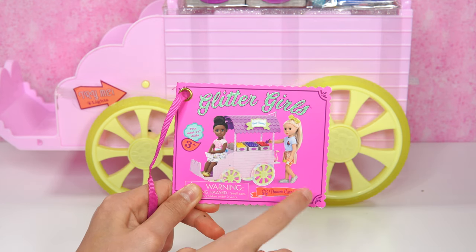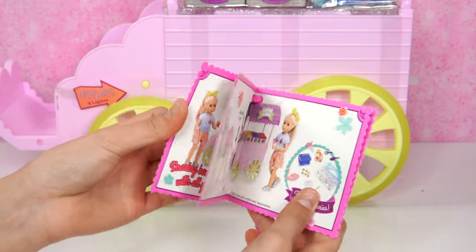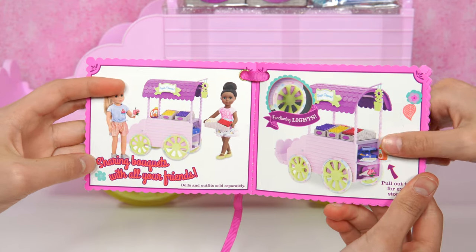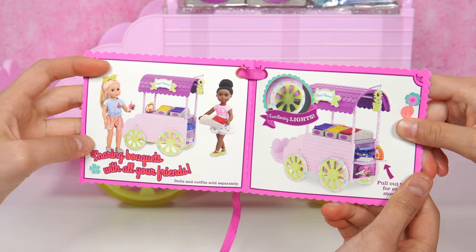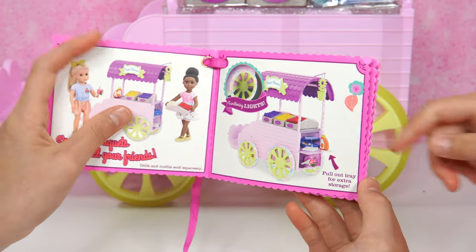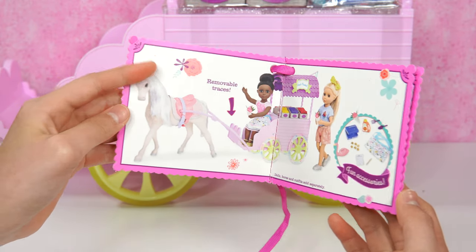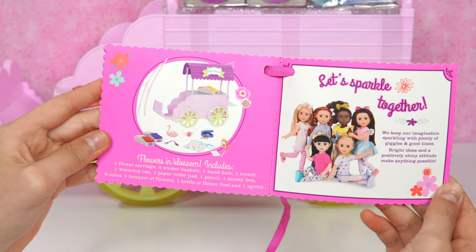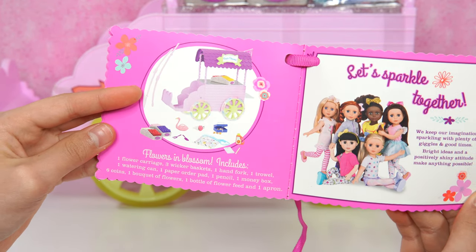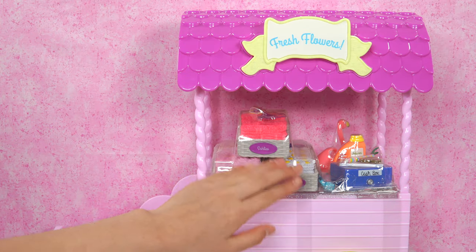It even lights up on the wheels and there's two dolls! It fits most 14 inch dolls! And when you open it up... such as Emerson! Yeah! And it says sharing bouquets with all your friends! Just like Emerson is going to share with her friend! There's also functioning lights and more! You can pull that tray! There's also a horse that's not included, and you can use it to pull the carriage! And this is what's included! Flowers and Blossom! Look at this flower carriage! There's accessories in here! There's even flowers!